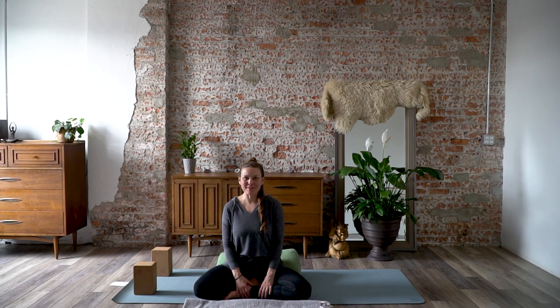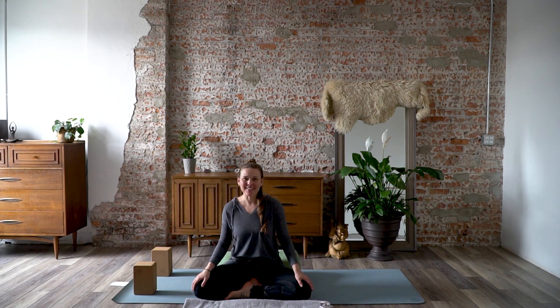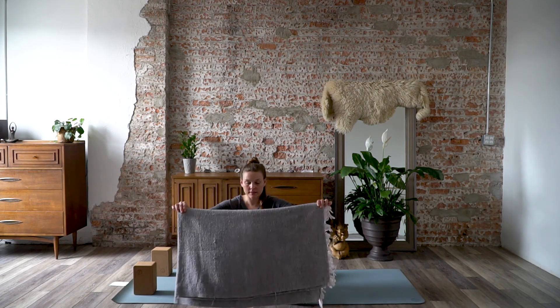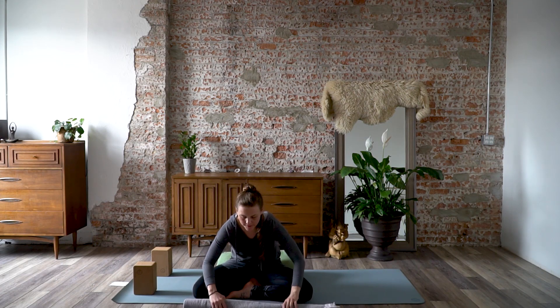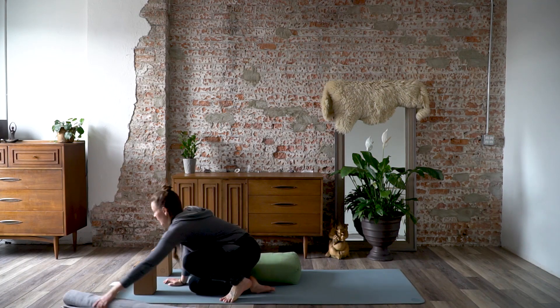Hi friends, today we're going to do a restorative practice. You will need a bolster, a blanket, and two blocks. So get something comfy on and join me on your mat. With the blanket, we're going to use that at the very end, so you'll want to make sure it's about this size and then just roll it lengthwise. You can place that to the side — we won't need it for a little bit.